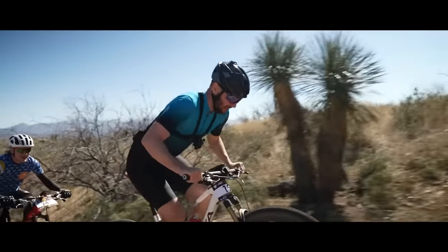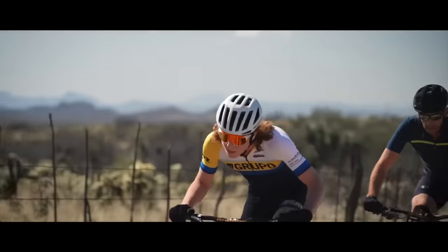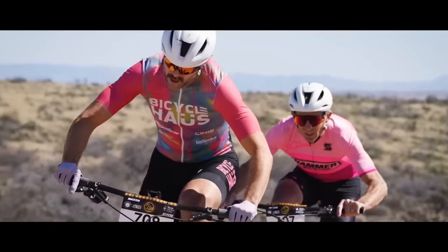Weight in mountain biking has always been a hot topic, and no more so than in the world of XC. Having known to dabble in a bit of racing and the odd epic in my time, I put weight really high up in the list of priorities when it comes to my bike. It got me thinking, with a few challenges coming up this year, just how light could I build my bike?